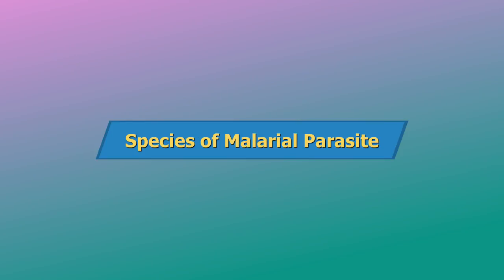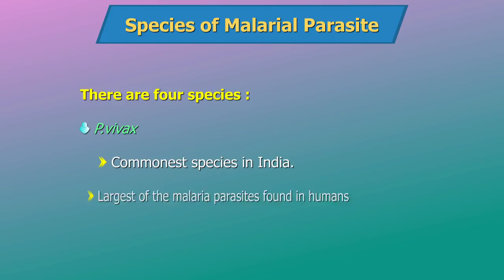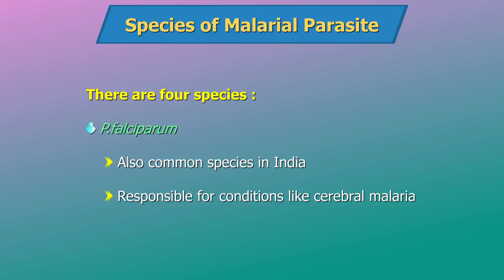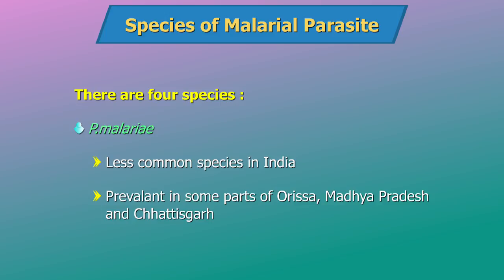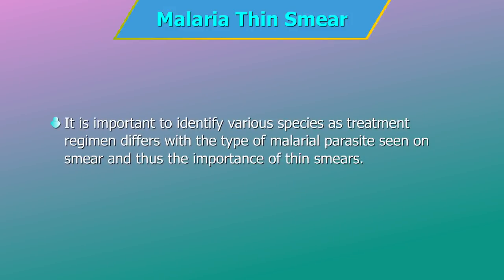There are 4 species of malarial parasites that affect humans. 1. P. vivax — the commonest species in India and the largest of the malarial parasites found in humans. 2. Plasmodium falciparum — also a common species in India, responsible for conditions like cerebral malaria and even death. 3. P. malariae — a less common species in India, prevalent in some parts of Orissa, Madhya Pradesh and Chhattisgarh. 4. P. ovale — not prevalent in India but reported from many countries, especially from Africa. It is important to identify the various species as treatment regimen differs with the type of malarial parasite seen on the smear.